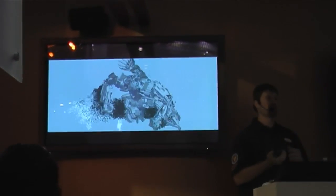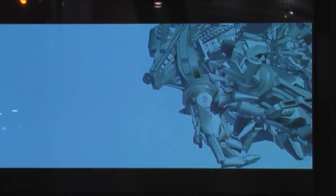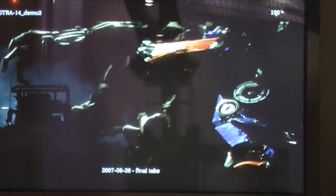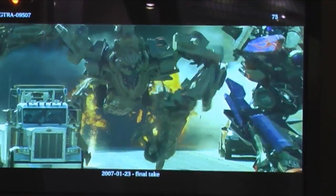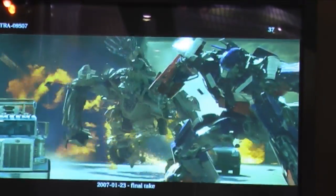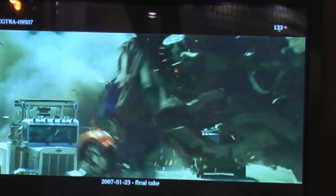Once the animation was finished, we ran smoke simulations for Bone Crusher's movements, then supplemented it with fire and sparks. The sparks were really key in order to sell the character, but we had to make sure they didn't get too big, otherwise they'd blow the scale on the robots. Here's the final shot all composited together. An important thing is that the bus in the background really blew up — we didn't have to do that after the fact, and that's what helped make it look so real.